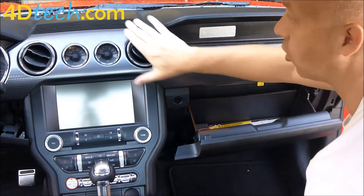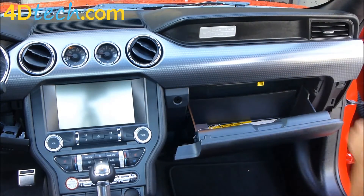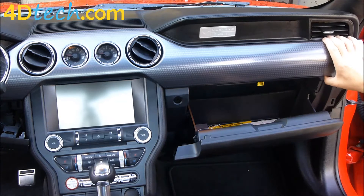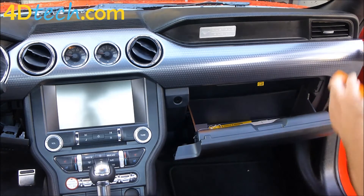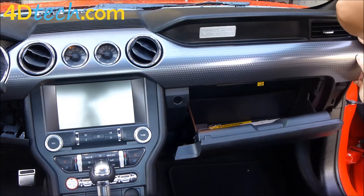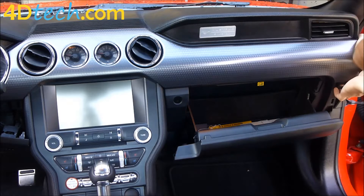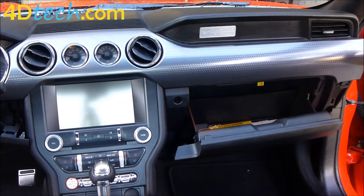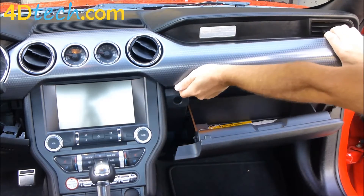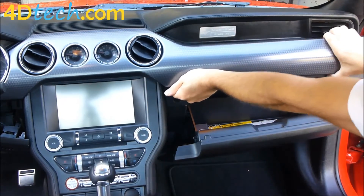Next we need to unclip this whole piece of dash. It's all just plastic clips but the clips are pretty tight on this vehicle. Some of them may be very hard to unclip and some may pop off into the dash — you'll just have to grab them and put them back on the panel. We're going to start across the edge here. It will be pretty hard to start but once you get it going you can use your hands to work your way across and gently pull out.